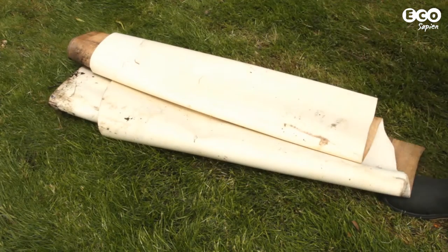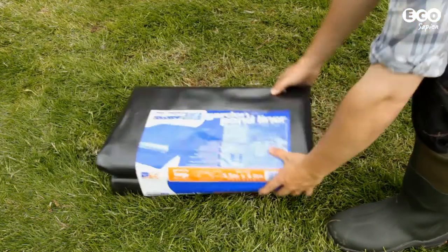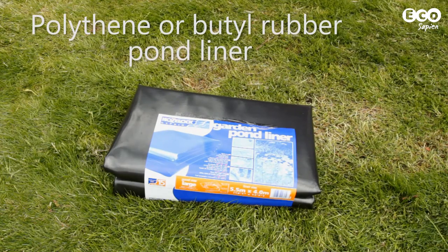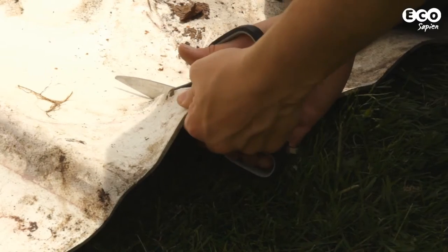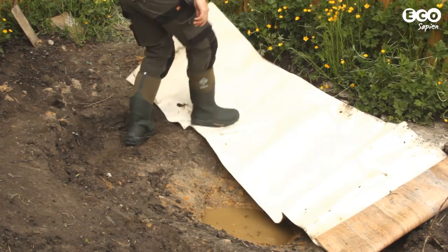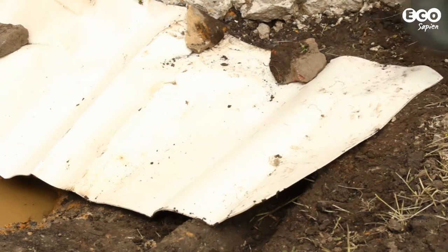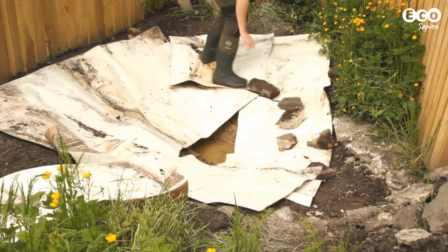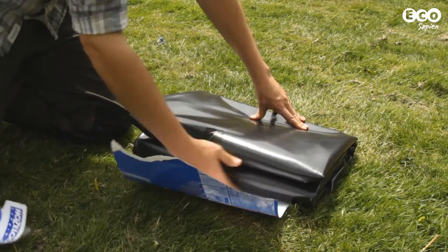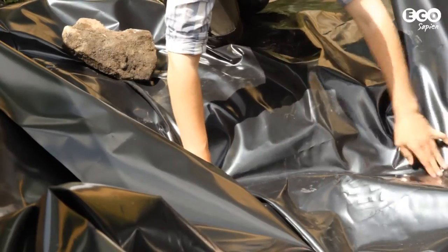Next, we line the pond. You'll need newspaper, old carpet or pond underlay, and polythene or butyl rubber pond liner. A protective layer is needed under the pond liner to prevent it from being punctured — this is where your newspaper, lino, old carpet or pond underlay comes in handy. Line the pond and lay your pond liner over the underlay, leaving plenty of spare liner hanging over the edges.